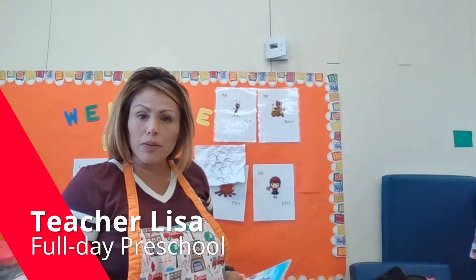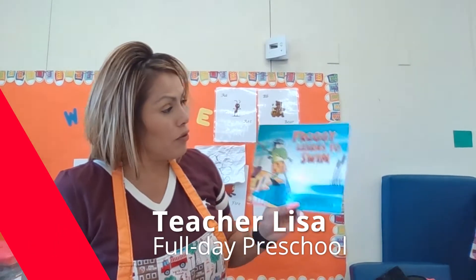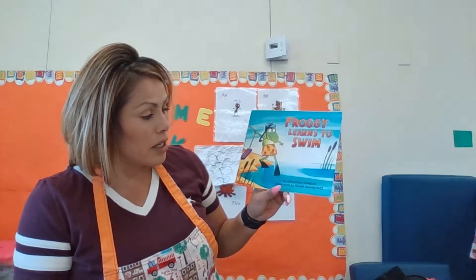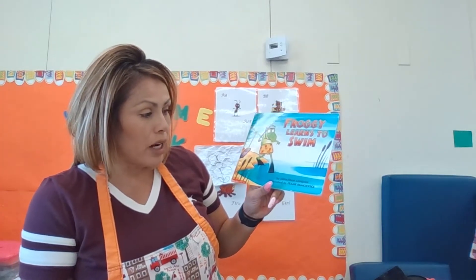Hi boys and girls, my name is Teacher Lisa, and today I'm going to be reading you a story called Froggy Learns to Swim by Jonathan London and illustrated by Frank Remkiewicz.